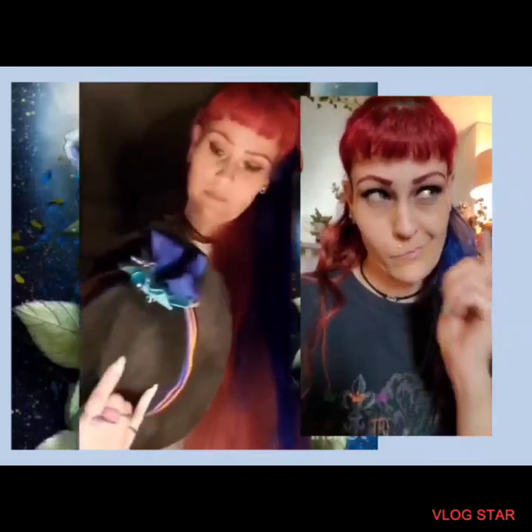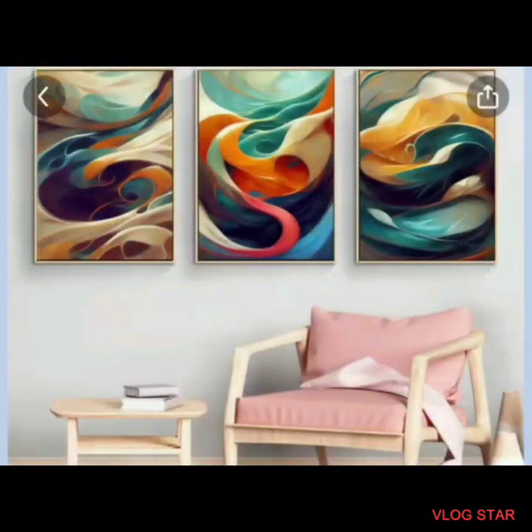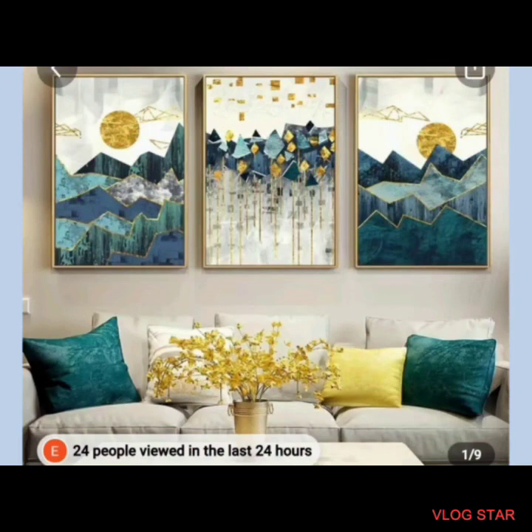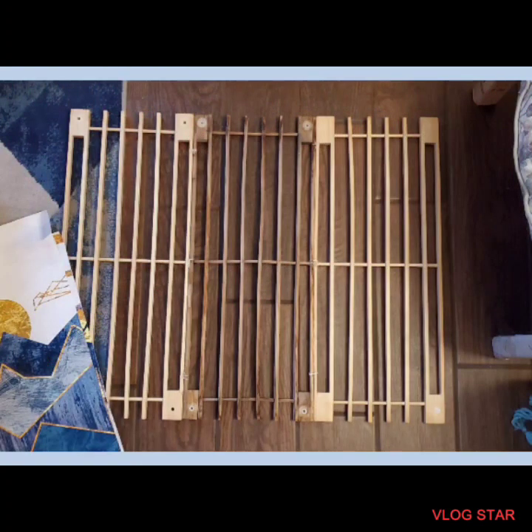Hi everybody, it's Positive Bluebird and I have to talk fast on this video. I shop on Temu once in a while and I found these three beautiful canvases for $6.49, then three abstract canvases for the same price, and a 40-piece feather sticker set for $1.28.